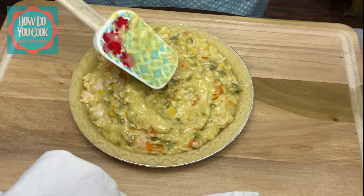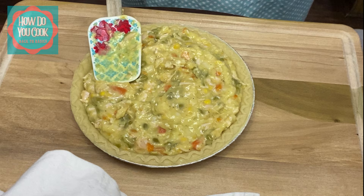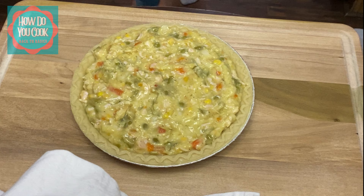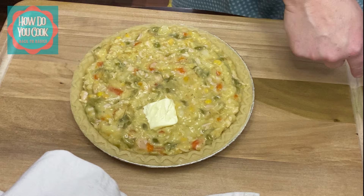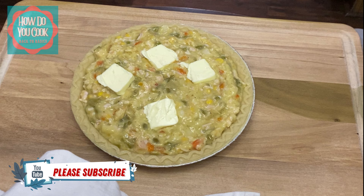What you want to do is just spread it out. Now you want to make sure you don't cover up the sides of that pie shell because we're going to put another piece of pie shell over that. Now over this you want to add a little bit of butter — like four teaspoons of butter. I didn't add any salt because I think our chicken breast is going to be salty enough.